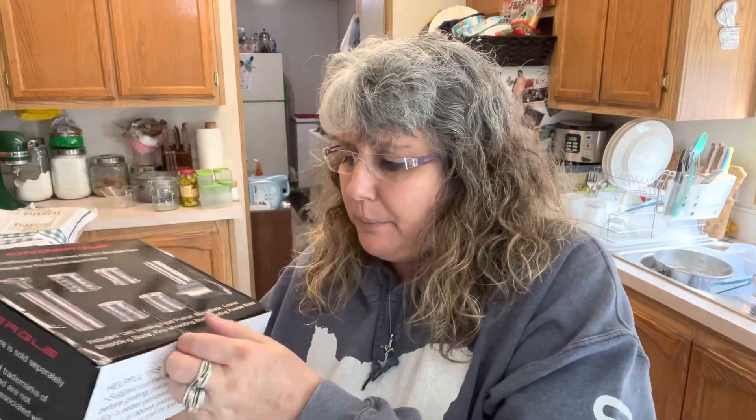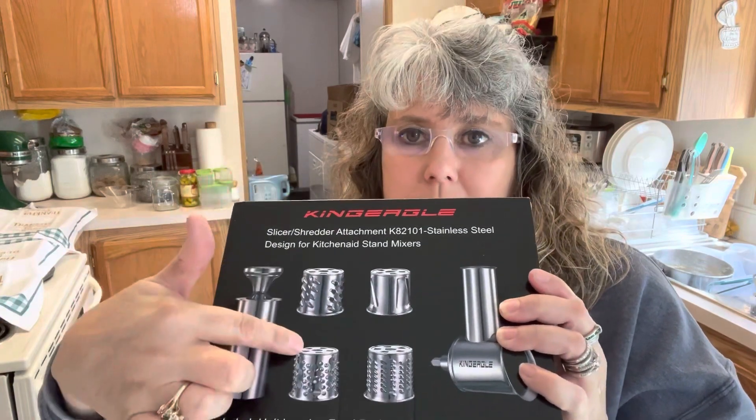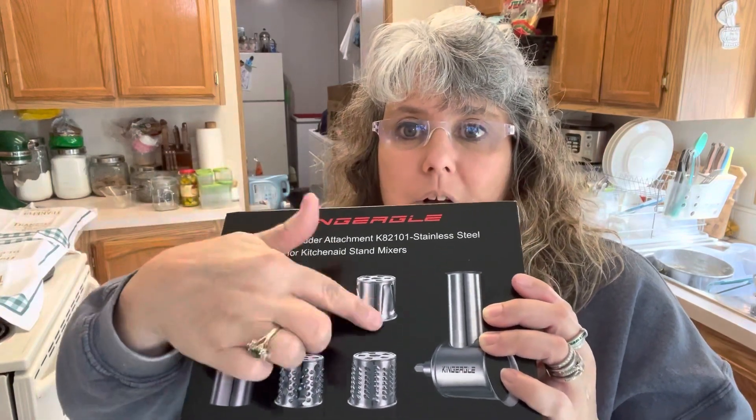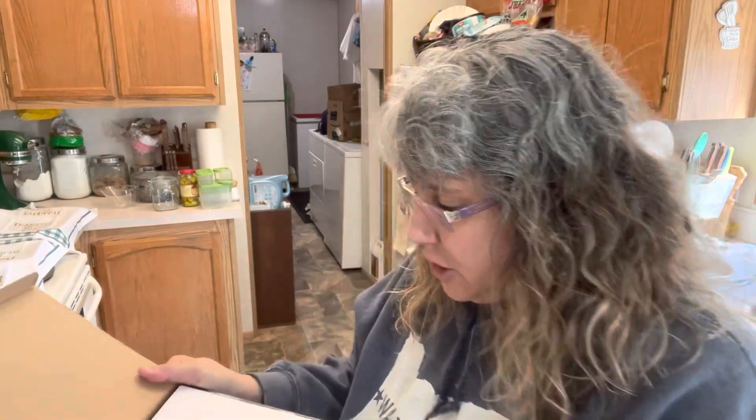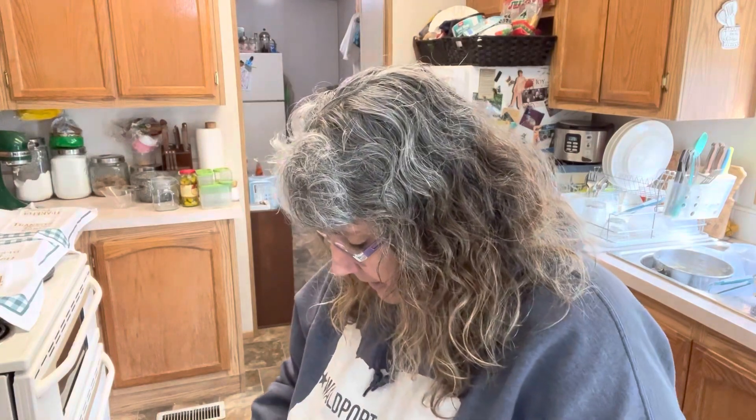We are going to be doing a lot of grating — with cheese and other things. We did not go with the KitchenAid brand, even though I have a KitchenAid, because the KitchenAid brand does not have a set that includes three separate grating attachments for different sizes, plus a slicer. So we went with this brand — it had five-star reviews on Amazon, so we're going to give it a try.